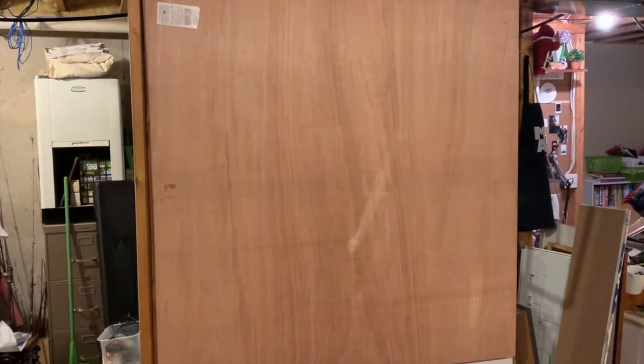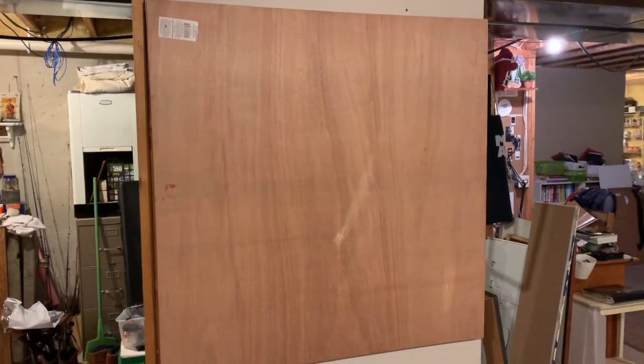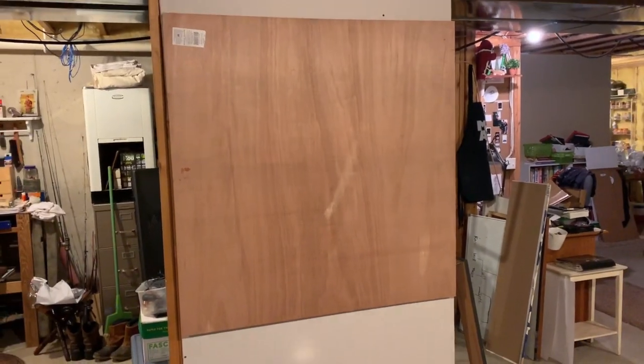I just hung this board. It's going to be one of my paintings for the Michigan show I have coming up. I'm talking kind of quiet because everyone's asleep. I spilled strawberry sauce on it, and there's a sticker. But I'm going to prime over it in a little while, and it'll probably be the biggest piece I put in there. I'm excited. I don't know what's going on yet, but we'll figure it out.